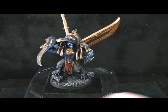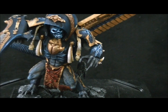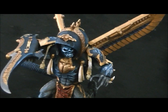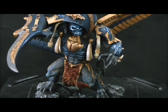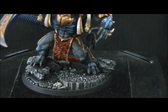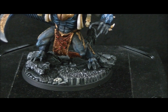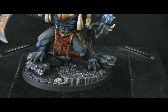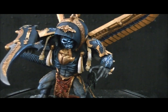Notably, a Tomb Kings Necrosphinx — that's the hood, the head, and a lot of Tomb Kings bits like this scarab on the front. The arms are from a Necrosphinx, but it does have a Demon Prince body. This is a Finecast tabard from a Greater Demon of Tzeentch, and this scarab on his chest is just molded on.